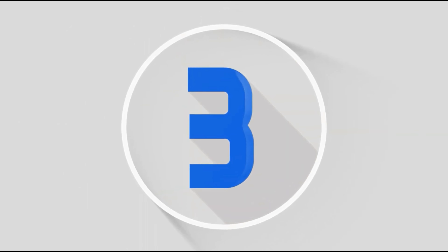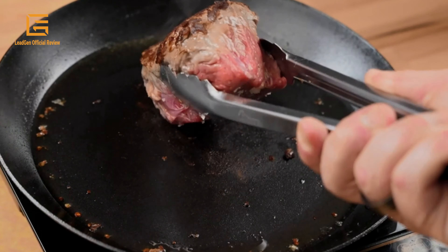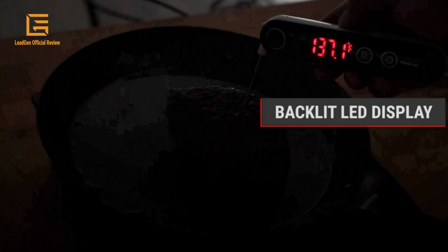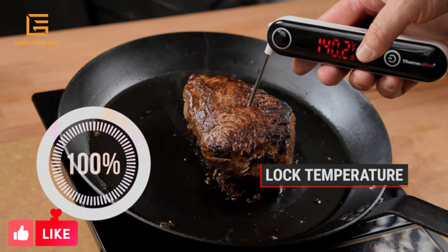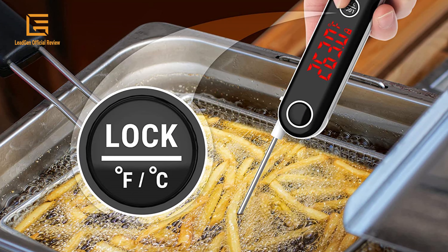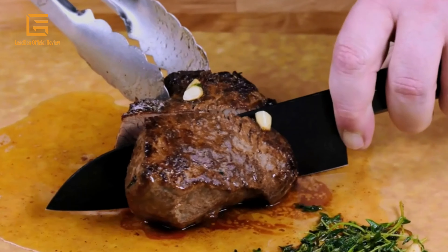Number 3: ThermoPro TP18 Ultra Fast Thermocouple Digital Instant Read Meat Thermometer for grilling, BBQ, smoker, and kitchen use. Also suitable as an oil, deep fry, and candy thermometer. Product dimensions are 7.8 x 1.89 x 1.81 inches, weighs 4.4 ounces, and is 19.8 centimeters long. Features a backlit LED display with large luminous digits in black, and an ultra-fast response sensor with readings in two to three seconds.